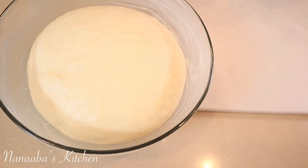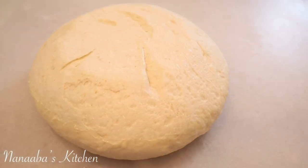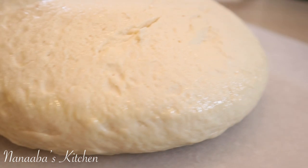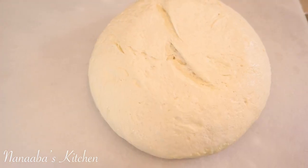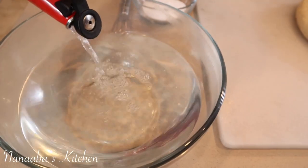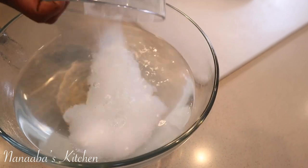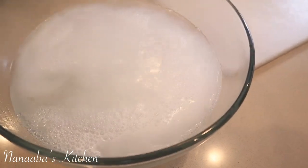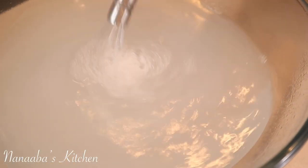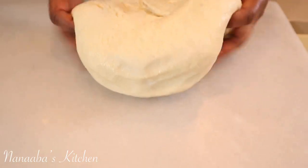Thirty minutes later, here is our dough — doubled in size. Gently pour the dough onto your clean working surface and let it hang out for about a minute. Our water has come to a boil. We are going to prepare a baking soda and hot water solution in which we'll be dipping our formed pretzels before they go into the oven. Add the baking soda — yes, it's supposed to bubble like this; some effervescence is expected — and whisk it together to combine evenly.